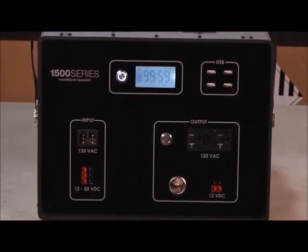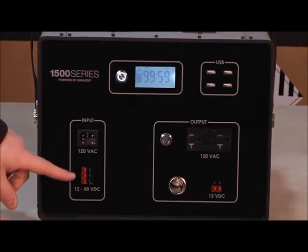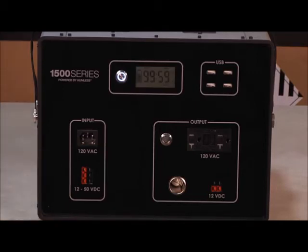To charge the .64, we have a 120 volt AC input for charging from your standard home outlet. Also, 12 to 50 volt DC ports for charging from Humless solar panels.